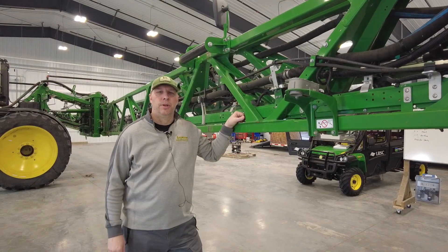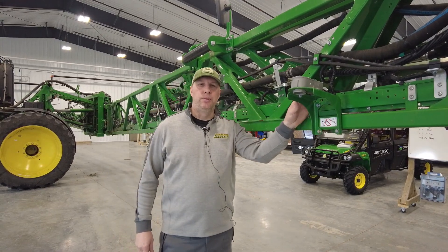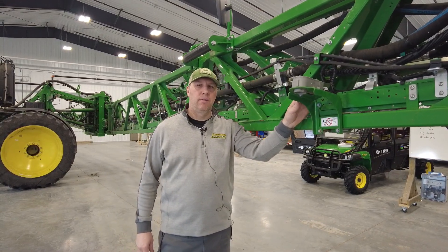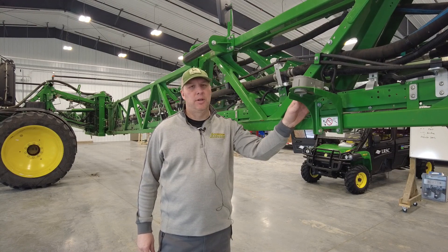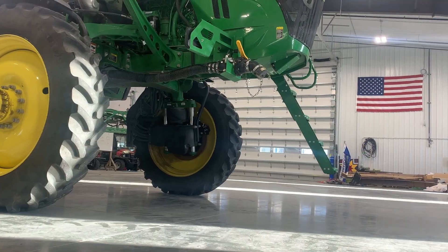One of our improved features for spring of 2021 is our new BoomTrak Pro 2. It's going to give us better ground coverage with our boom, which is going to keep our spray pattern more even and give us better ground coverage in rolling terrain.